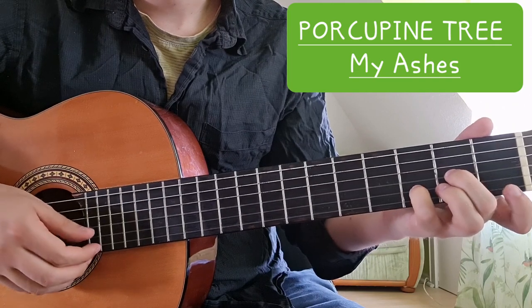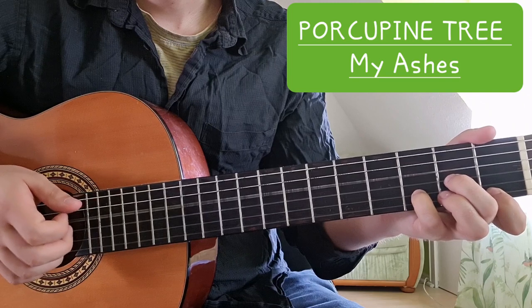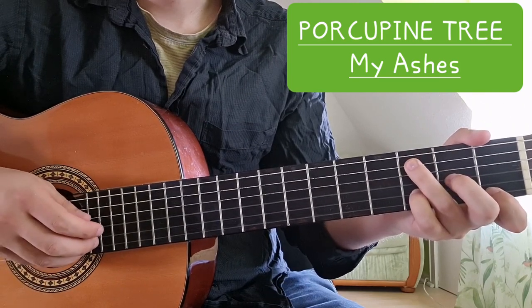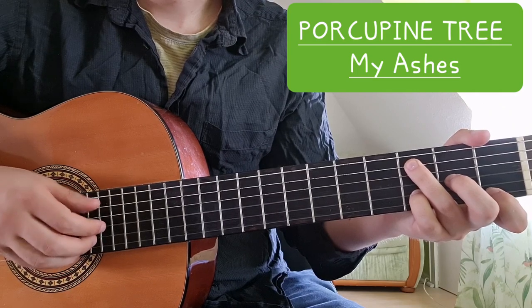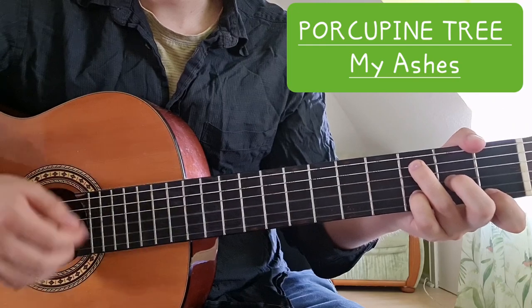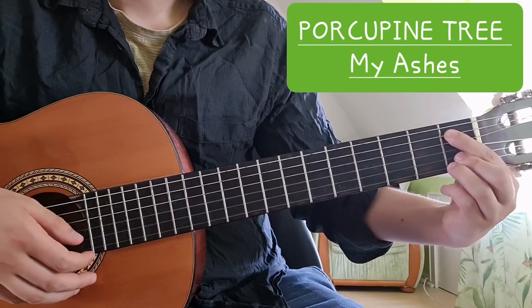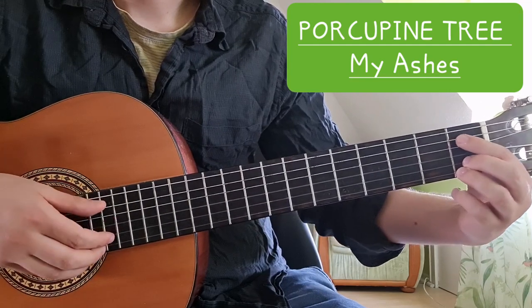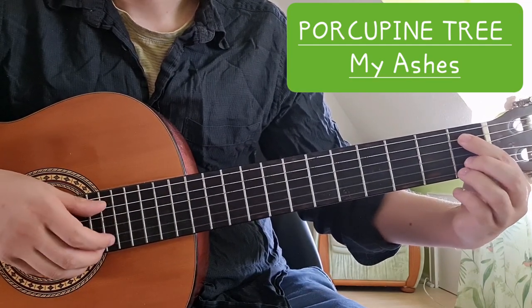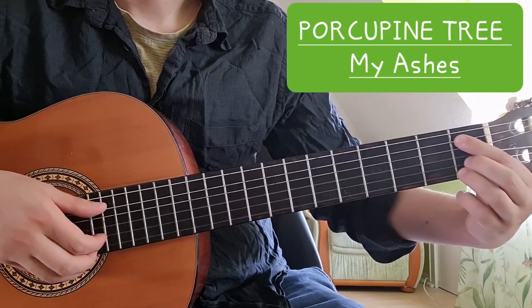So for D minor, we have two on the G string, three on the B string, and one on the high E string. Then I take my ring finger and put it on the third fret on the A string to get a C in the bass. Then we go to this B flat chord — it's very common in Porcupine Tree songs — it's just one, one, and one on the A string, on the B string, and on the high E string.